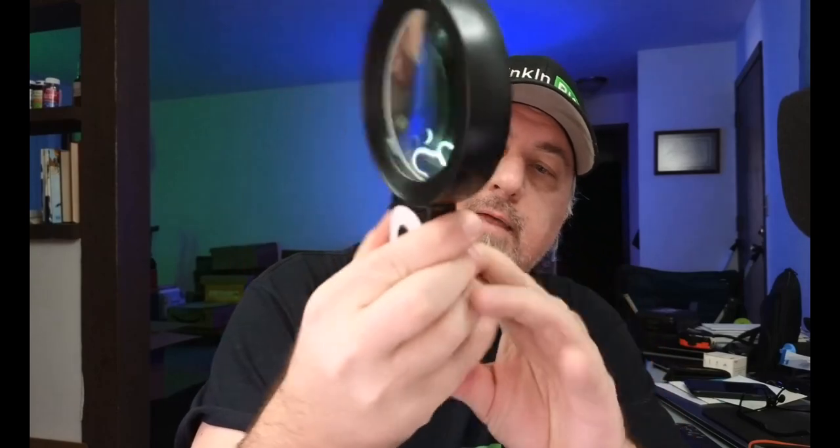Keep in mind that you need three triple-A batteries that do not come with it, so make sure you get those. The batteries go right in the handle here — I'm using rechargeables. You put in three triple-A's, close the lid like that, and you're set.